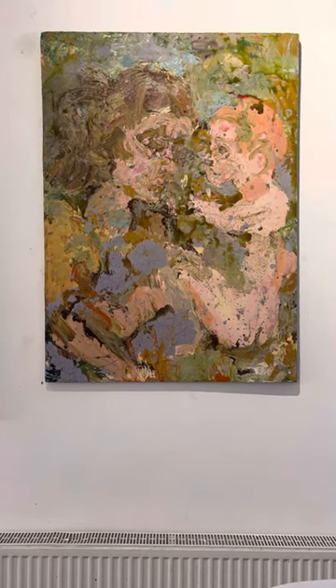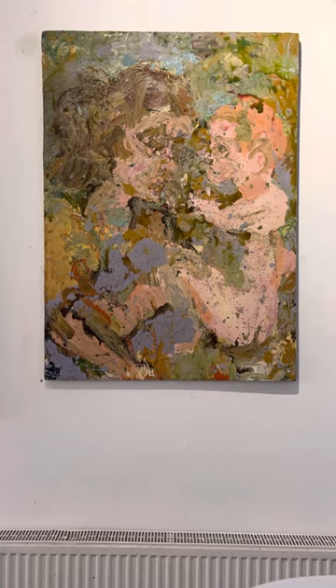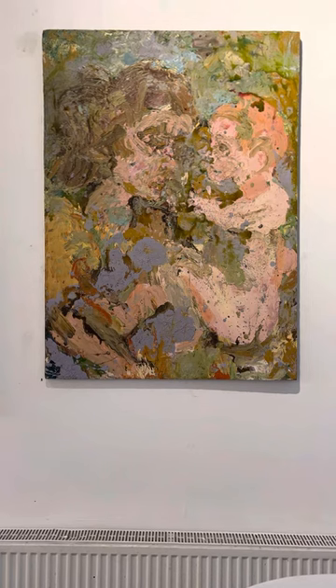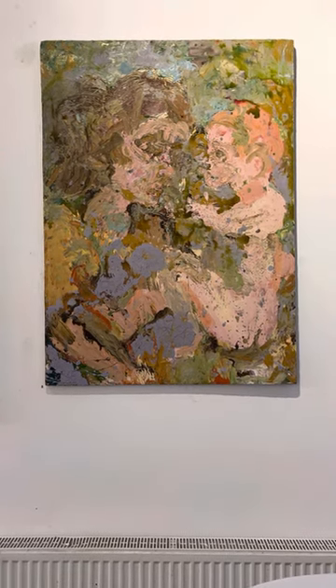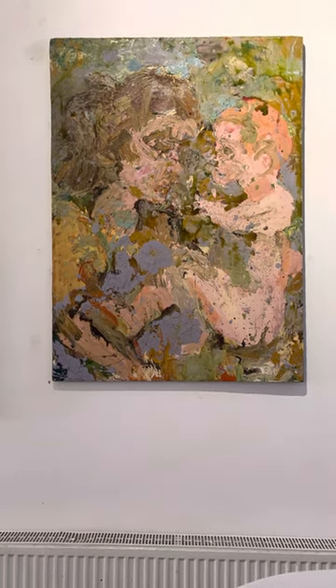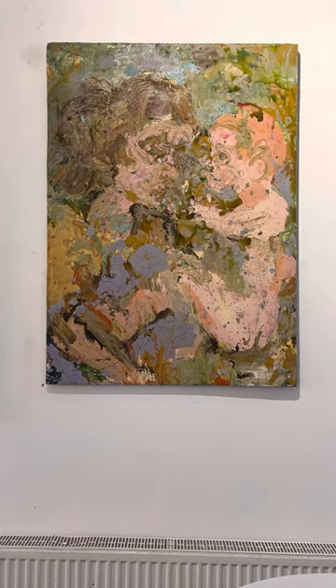1996 was a transformative year for my painting and a very productive one. I'd met the artist John Keke before, and at the beginning of that year he brought some medium to the studio with about 50 salad bowls. He said to me: mix your paint with this medium, 50-50 with the turps, try painting on the floor.